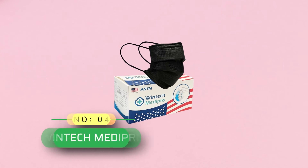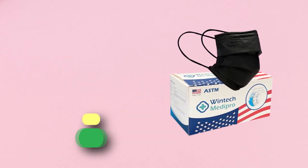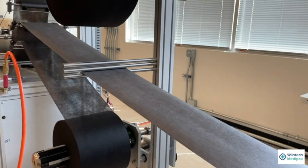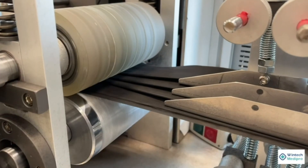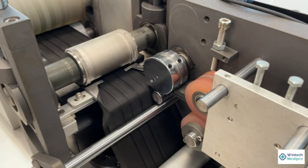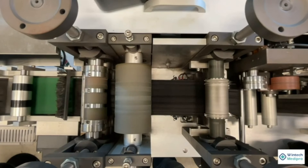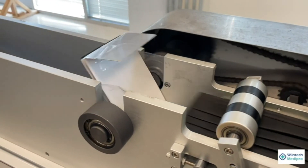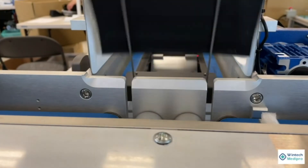Number 4: Wintek Medi Pro ASTM Level 3 Surgical Mask Made in USA. The convenient ear loop design allows you to slip on and remove the mask quickly and easily. The mask is soft and breathable for comfortable wear. The high filter performance and low breathing resistance ensure maximum safety while maintaining maximum wearing comfort.